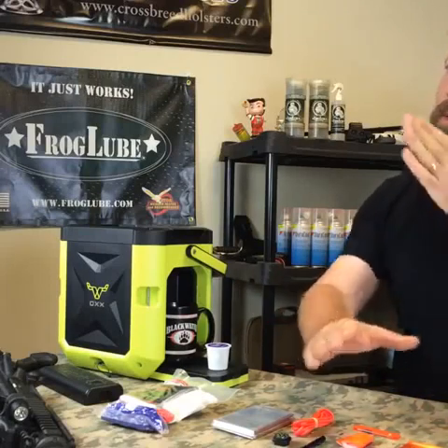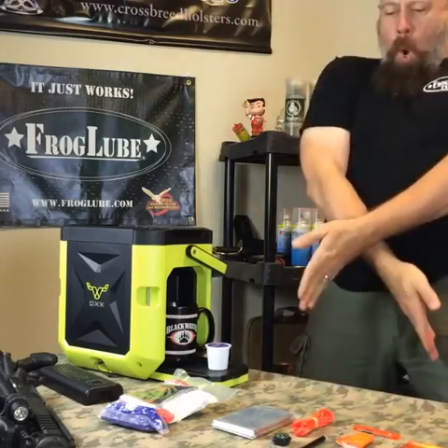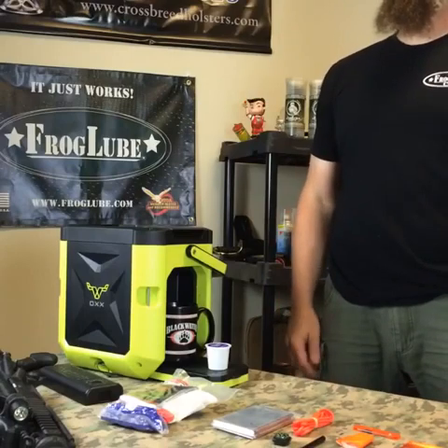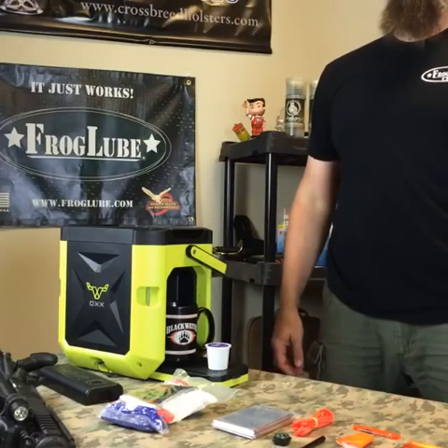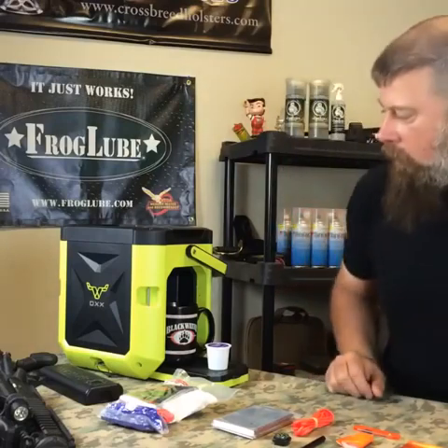Welcome to the Pressure Course. This is the OXX Coffee Box. There's a water reservoir back here. You take your K-Cup, put it in here, close it, hit the button and it says heating. Once it's warmed up, you have selector-sized buttons: small, medium, and large. All right, it's already ready. The OXX Coffee Box.